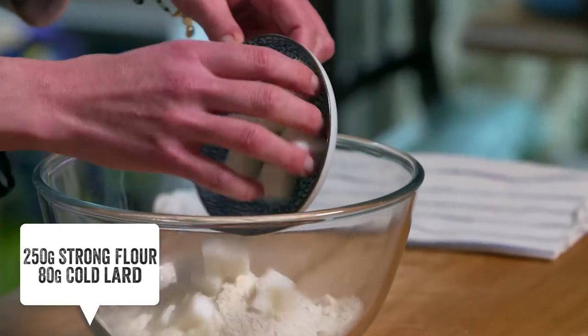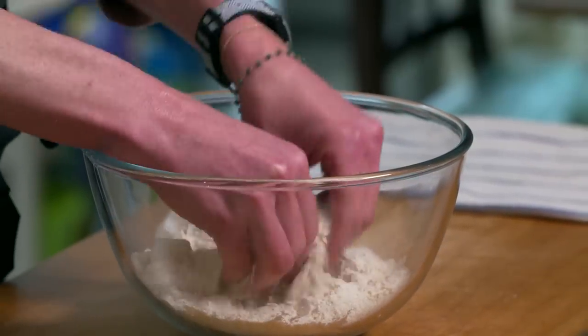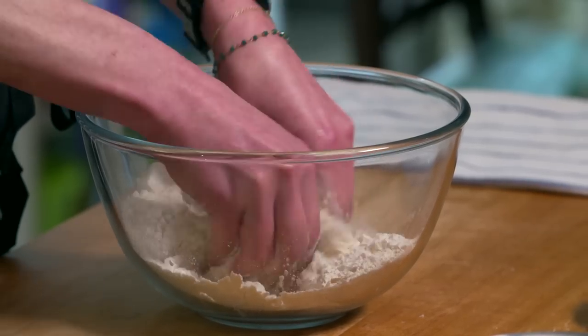First of all I'm going to make my tortillas. I've got a bowl here with some plain strong flour and in it goes some lard. Lard really makes a difference to the flavor of these flour tortillas. Of course if you don't like lard you can always use butter or shortening.